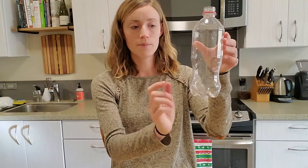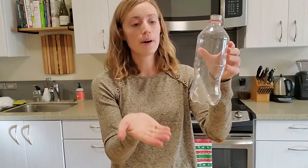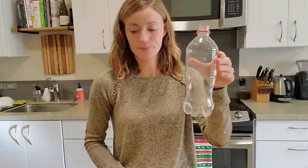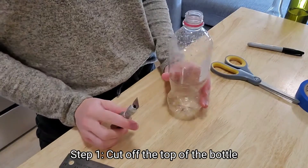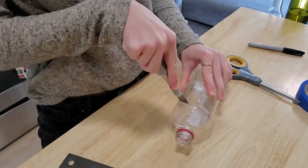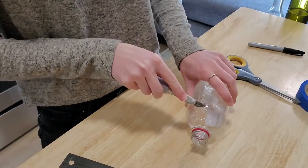It's best if you can find a plastic bottle that has a straight side. Mine is a little bit curved — it will still work but it'll be a little bit more accurate if you have straight sides. Cutting off the top of the bottle can be the trickiest part, so this is a good time to ask for a grown-up to help if you want.